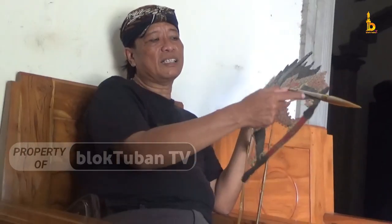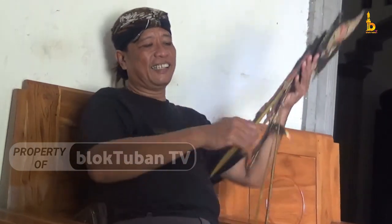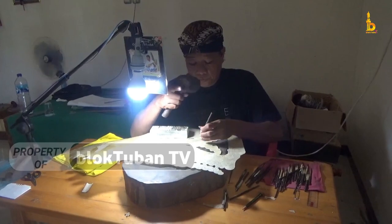Seniman wayang kulit di Kabupaten Tuban sudah mulai jarang ditemui, namun bukan berarti tidak ada sama sekali, sebab masih ditemui seniman sekaligus pengrajin wayang kulit dari Desa Sawahan, Kecamatan Rengel, Tuban. Dia adalah Kisu Syanto.